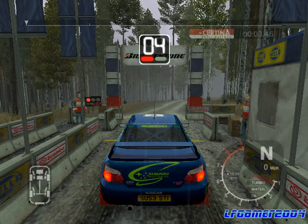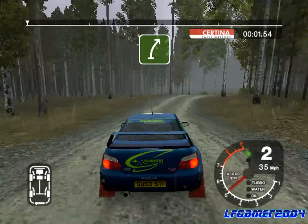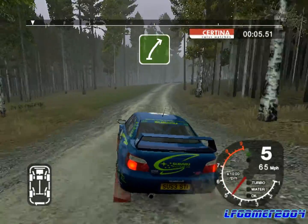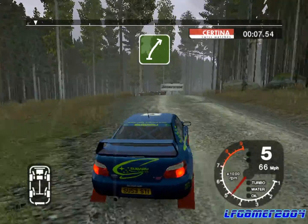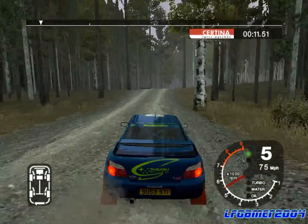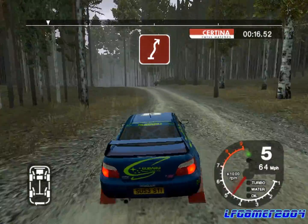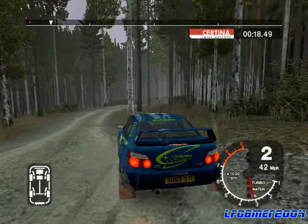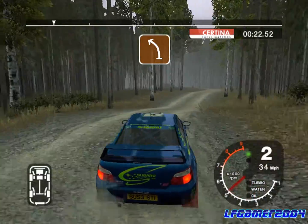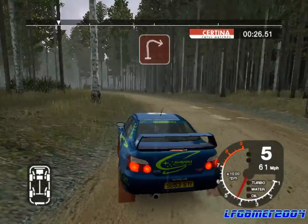5, 4, 3, 2, 1, go. Into six right, straight 70. Six right over crest, keep in. 30 K, six right over jump. Into K5 right, into left over crest, cut, and three right. Five left, straight 50, long four left. 50 K, one right.